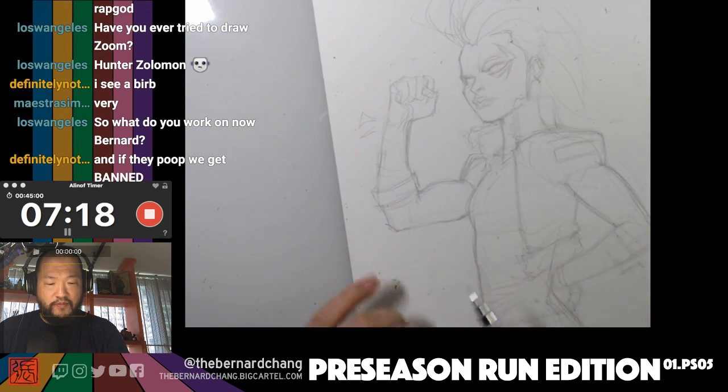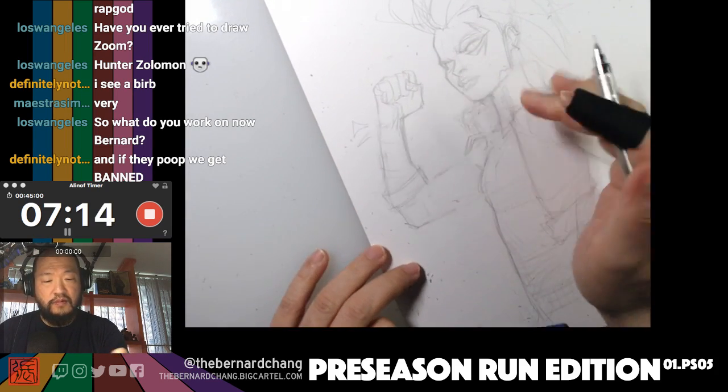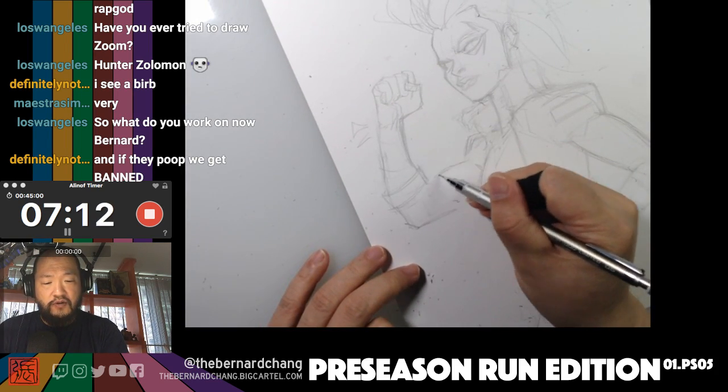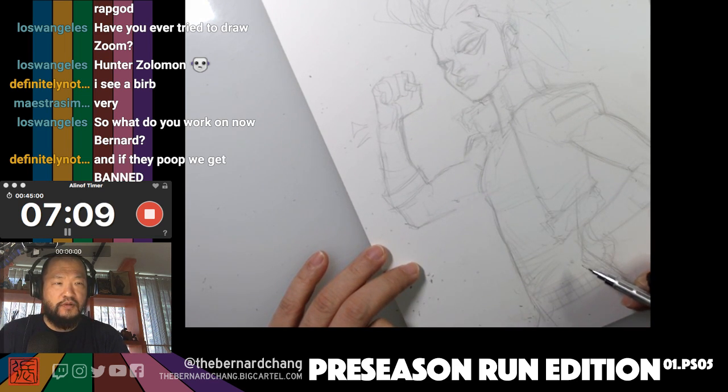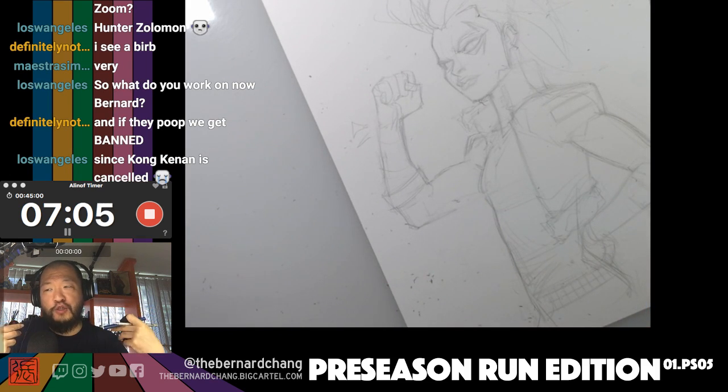Sorry Donnie — this is another piece I have to send out. Anyway, what was I saying? Oh yes — pencil pressure. And no, you don't get banned if the birds poop on my shoulder. You just don't.